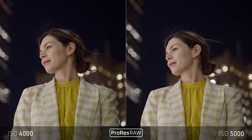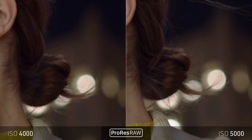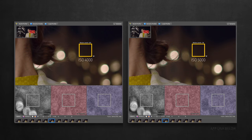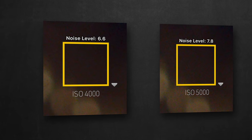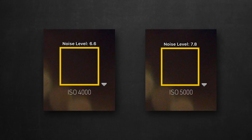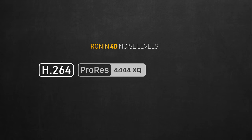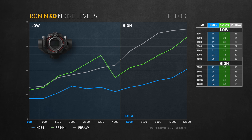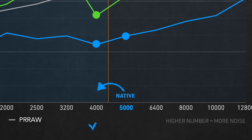Here we have two clips shot at ISO 4000 and 5000. Zooming into the shadows, the 4000 actually looks a bit cleaner than 5000. I measured the noise levels on my denoiser app — ISO 4000 gave me a 6.6 noise level, and 5000 gave me 7.8. So I took those results to my studio to replicate it in a more controlled environment. I measured noise in H.264, ProRes 444, and ProRes RAW across all ISO settings and put them in a graph. The graph again confirmed what I saw: ISO 4000 has lower noise than ISO 5000, with a very dramatic dip in ProRes 444 and a more subtle one in H.264 — which might mean the native ISO is actually 4000, not 5000.